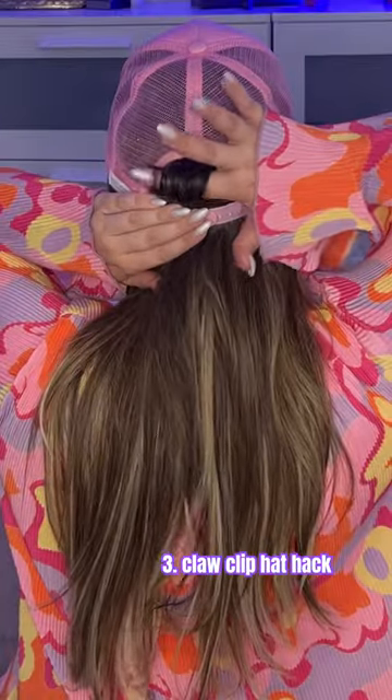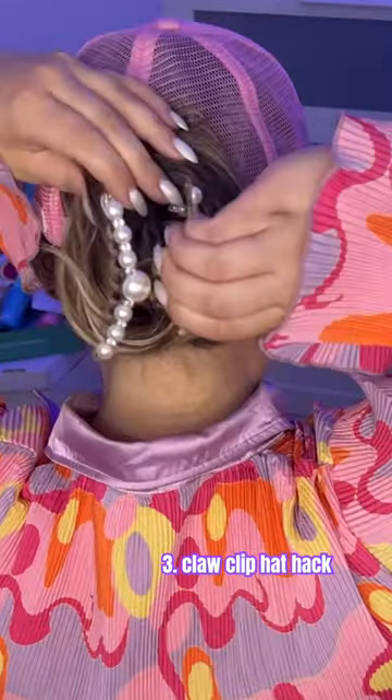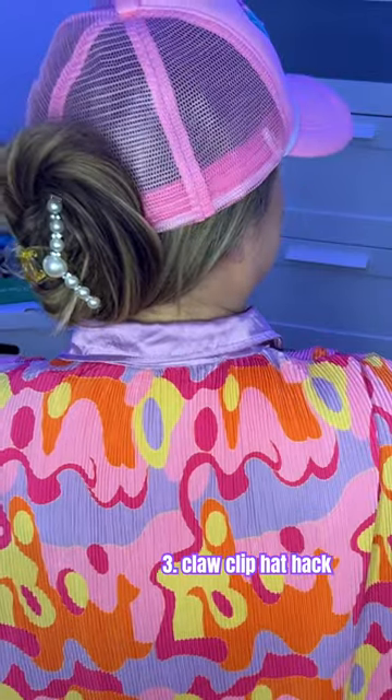Claw clip hat hack — I'm sure you've seen this one floating around. Pull some of the hair out of that ponytail hole in your hat. Take the rest of your hair and wrap it around that little piece of hair. As long as your claw clip has some of the hair in the top and the bottom, it's totally secure. Great for running errands.